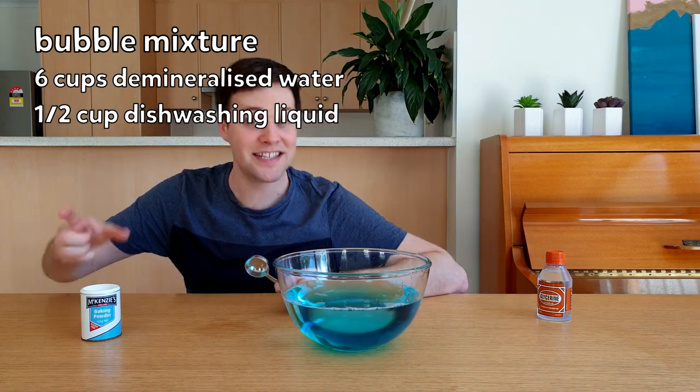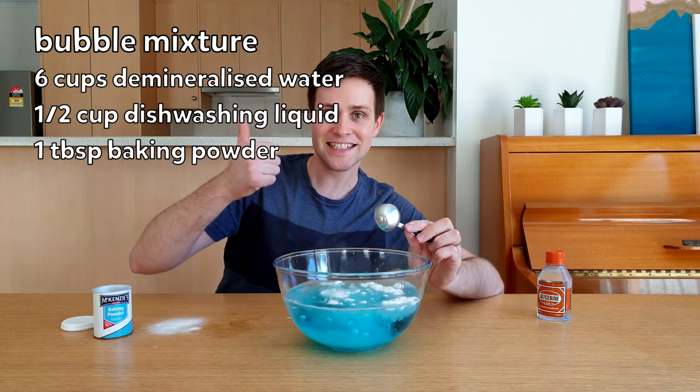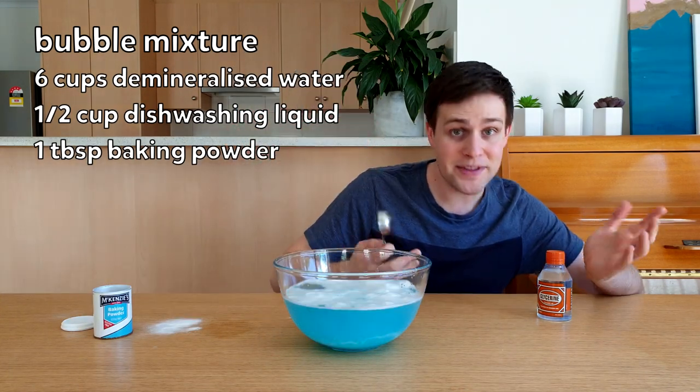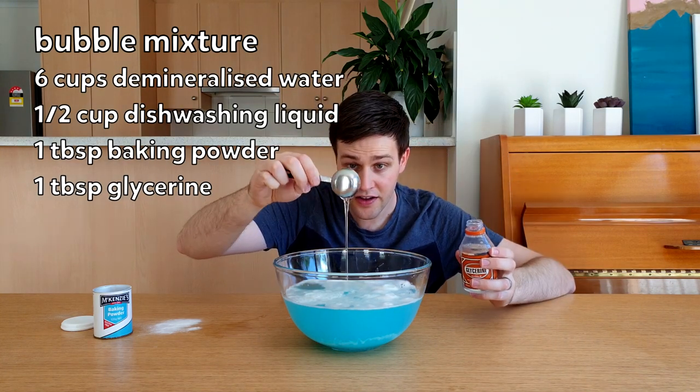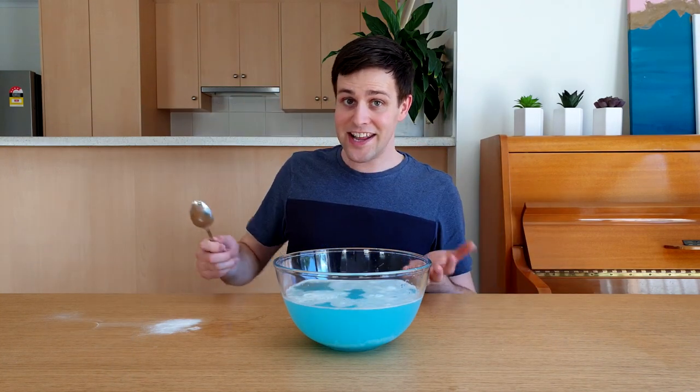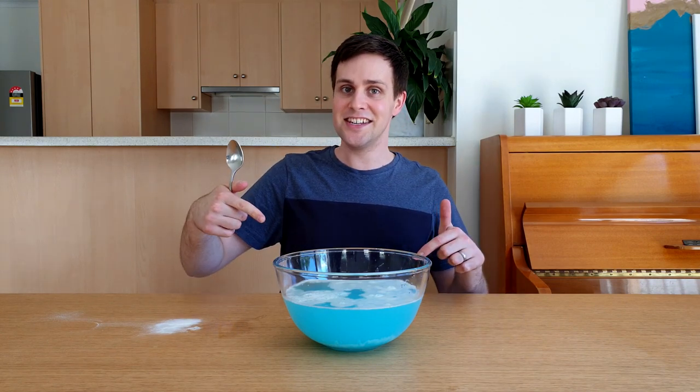The third step is to add one tablespoon of baking powder, and the last step is to add one tablespoon of glycerin. You can find this in most supermarkets. Give the ingredients a really good stir, but try not to stir too fast or make too many bubbles at this stage.